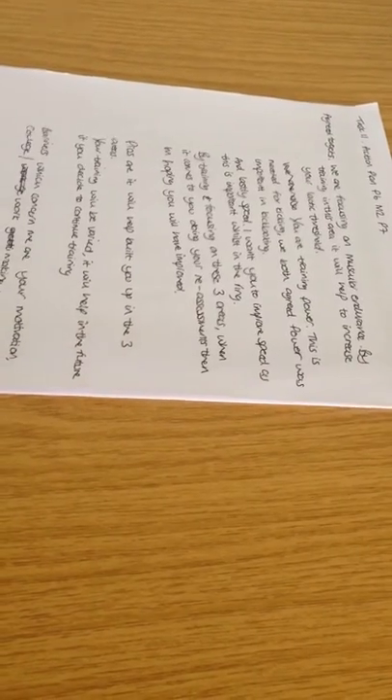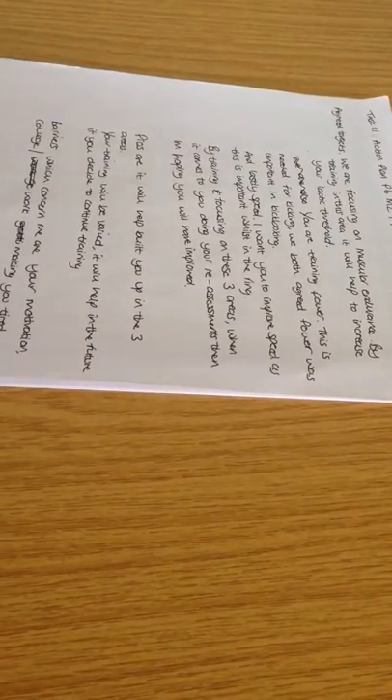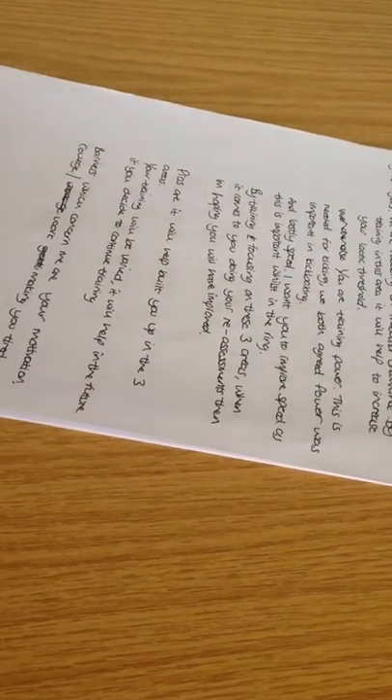Okay then Toby, so this is the action plan. We've agreed on some targets and I'm just going to quickly run through them so we're both clear on where we're heading and what we need to focus on.